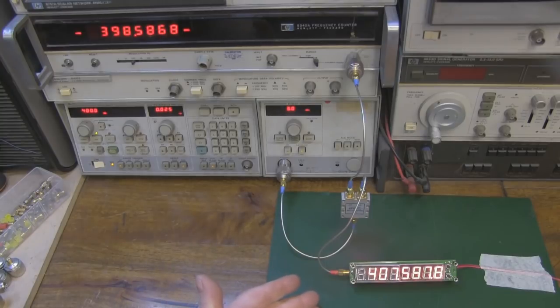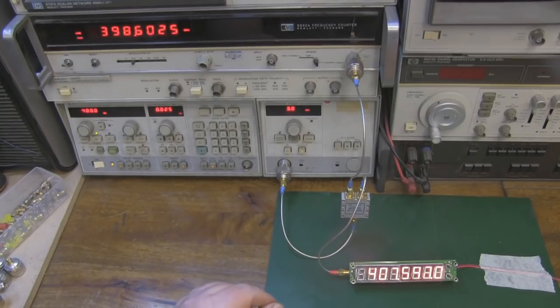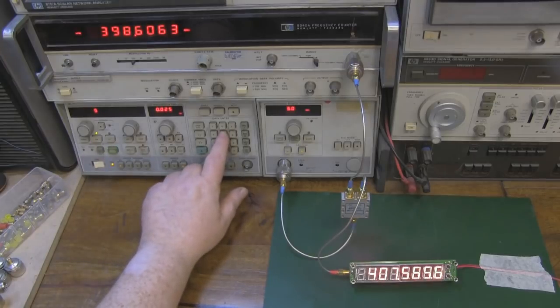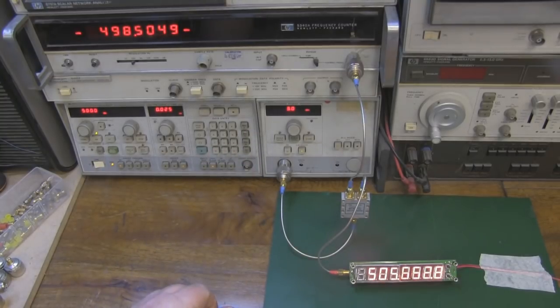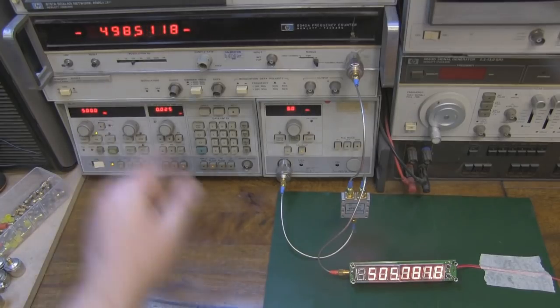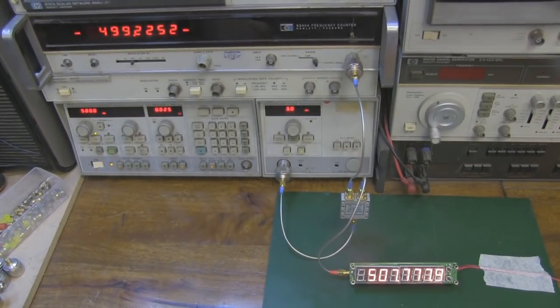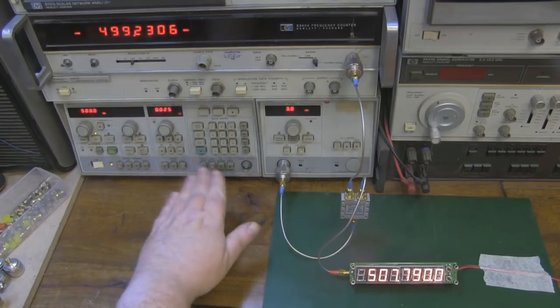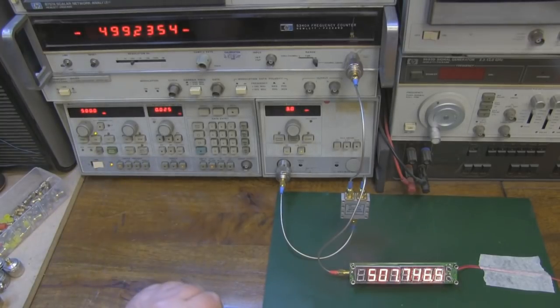At 400 megahertz, pretty acceptable — it's showing 407, and mine is just under at 398. Pretty quick as well in how it updated itself. Moving up to 500 megahertz, again pretty quick — the module shows 505 and the HP frequency counter shows 498. Pretty acceptable really. Let's do a jump now up to one gigahertz and see how well it performs, keeping in mind this signal generator really needs to warm up — it's now showing much closer to 500 megahertz already.